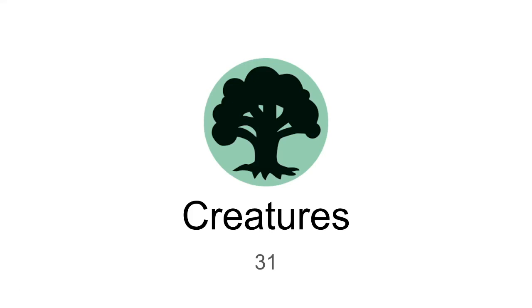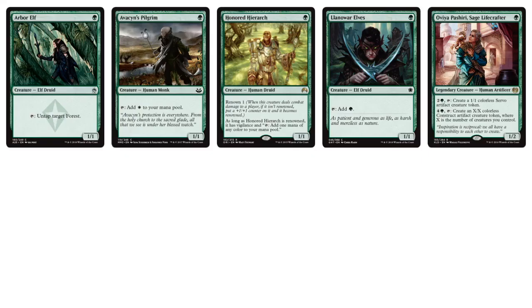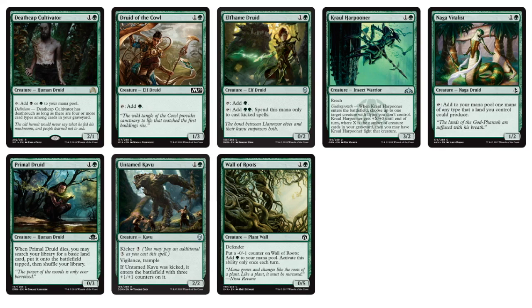Now let's look at the green part of the cube — 31 creatures. As far as one-drops, we'll see a lot of ramp: Arbor Elf, Avacyn's Pilgrim, Llanowar Elves. I really like Ovia Pashiri — interesting card design. Green will have the stereotypical ramp, big creatures kind of effects. Two-drops include more ramp: Druid of the Cowl, Elfham Druid, Deathcap Cultivator, Kral Harpooneru from Guilds of Ravnica, Untamed Kavu — which can fill not only the two-drop but also the five-drop with its kicker — and Primal Druid, which lets you search for a basic land when it dies.